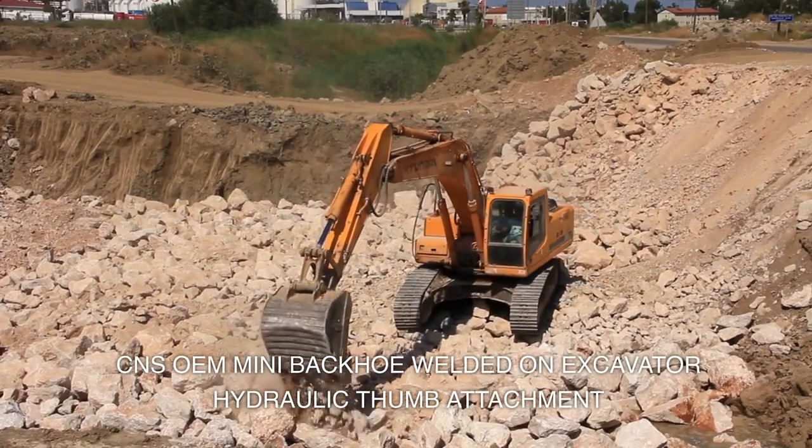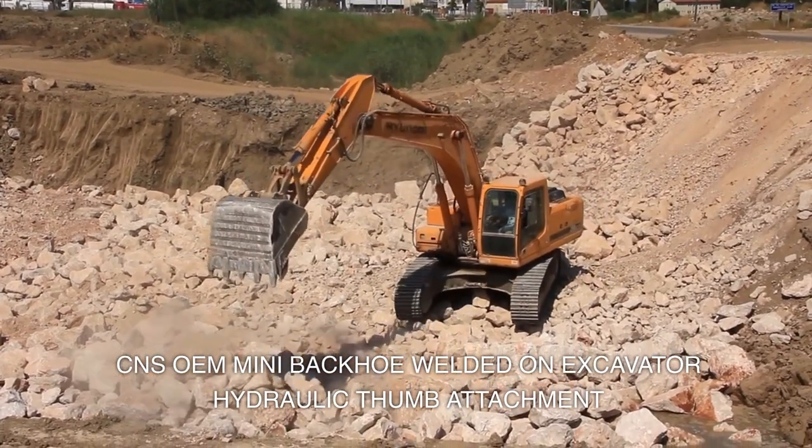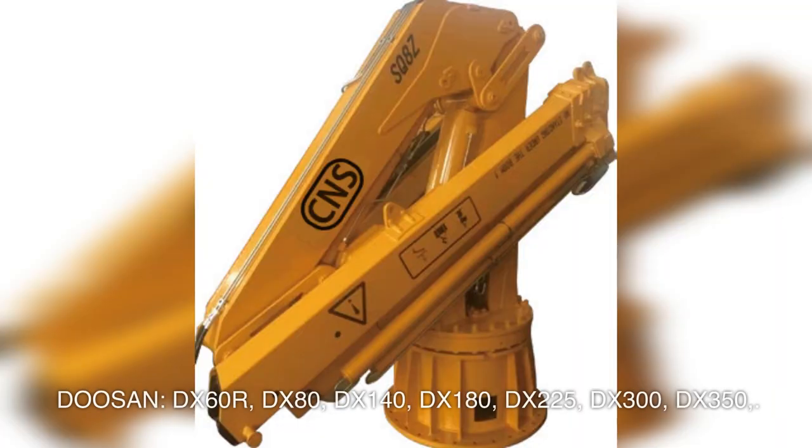CNSOEM Mini Backhoe Welded Excavator Hydraulic Thumb Attachment for Doosan models: DX60R, DX80, DX140, DX180, DX225, DX300, DX350.